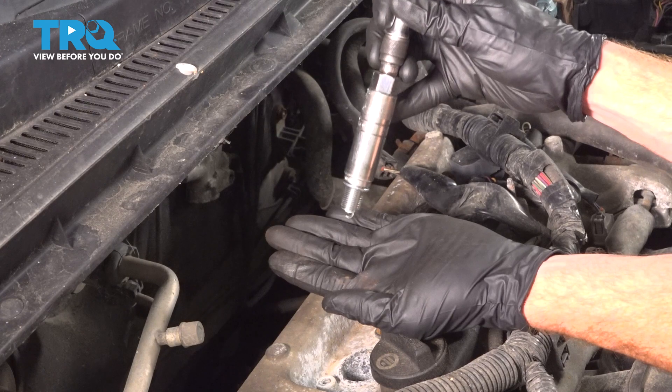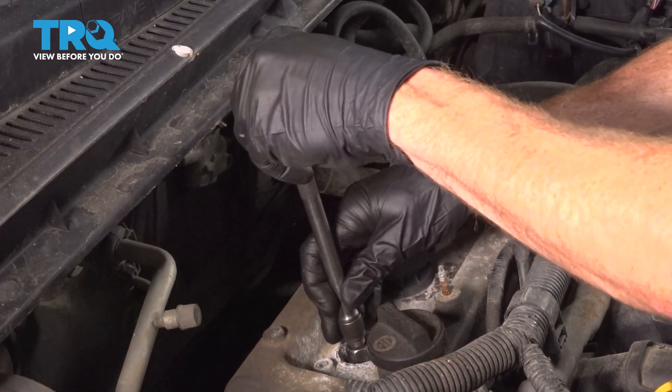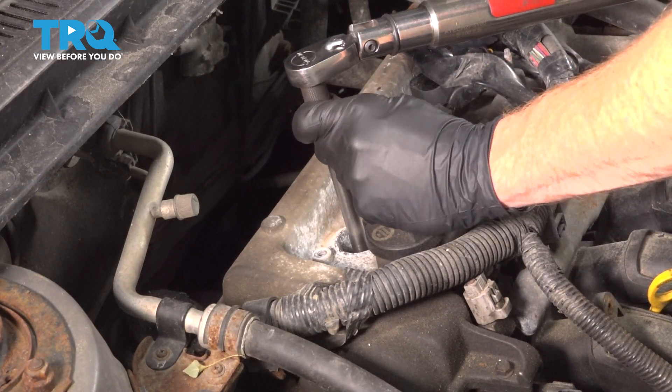Put that right into our spark plug socket. Now I'm going to put it into the engine and bottom it out by hand. Once it's bottomed out, torque that to 13 foot pounds.